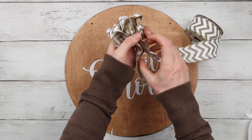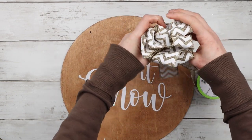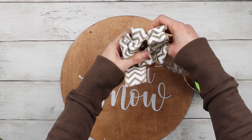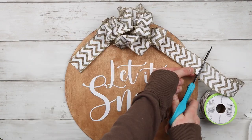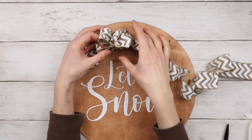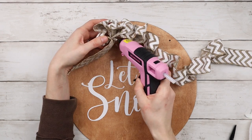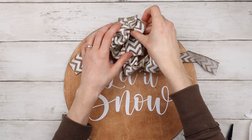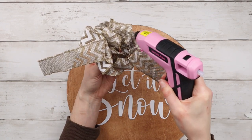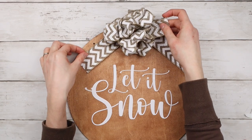I'm making a bunch of different loops in a row and also adding loops below to make a really full bow. I'm using a bit of hot glue just to keep all the different parts of the bow in place. This just helps it keep its shape even more. This ribbon is so pretty — I think it really has that rustic farmhouse feel.